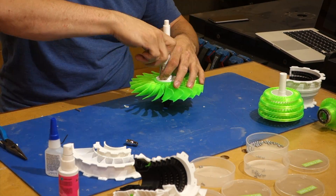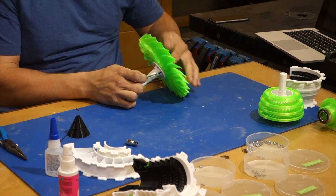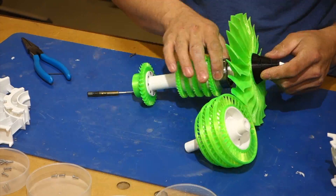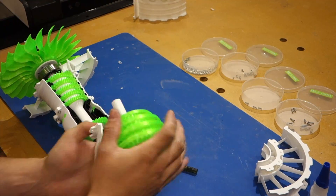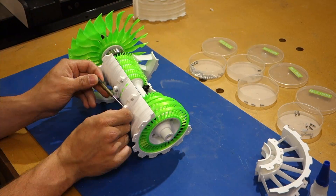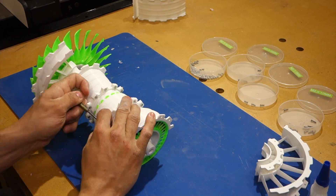The price point to entry is as low as it can conceivably get. The internet is stuffed with countless files that talented creators have made so you can print useful, everyday items. And if you can't find what you're looking for, the software to create that thing is easy to learn and free. I'm not joking when I say the biggest hurdle for me is not remembering that I now have the ability to solve problems by printing a solution.